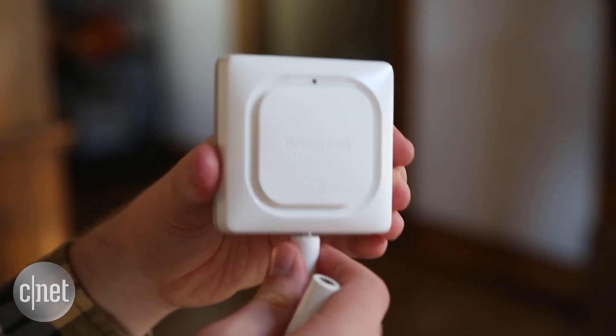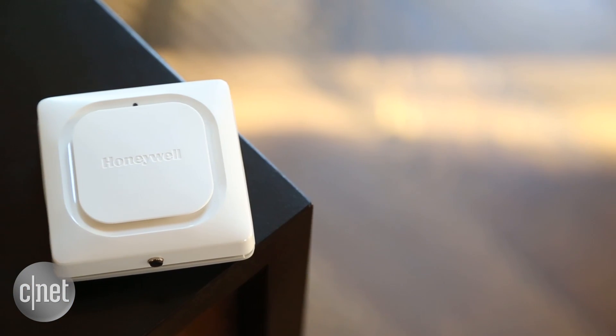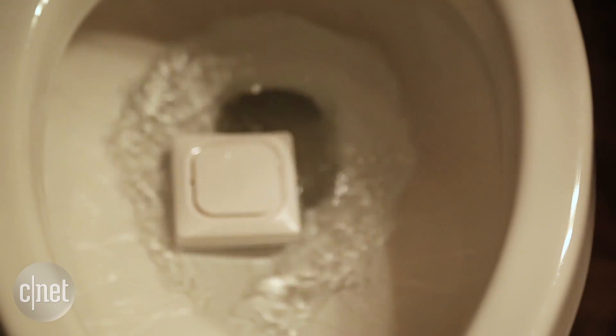It also has a cable that you can attach to it to extend its sensing range. The problem is, even with all those features, $80 is really expensive for this kind of gadget. Plus, it's not waterproof, so if the flooding is substantial, it could just be a one-use product.